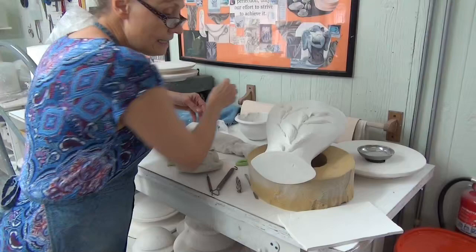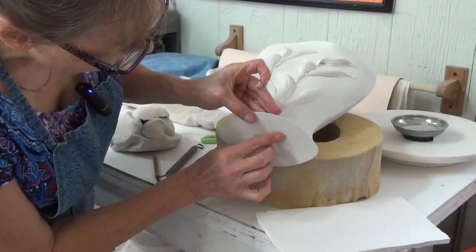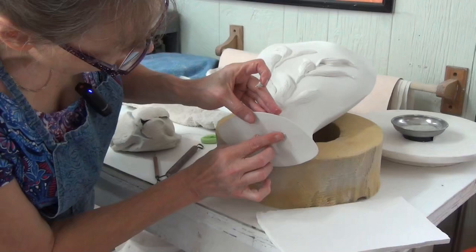Now for a last second I want to give you an idea — you can see there on the bottom I've got the clay not as even as I would like for it to be. So the simplicity of this is I'm taking a wet piece of clay and I'm just going to add it there.